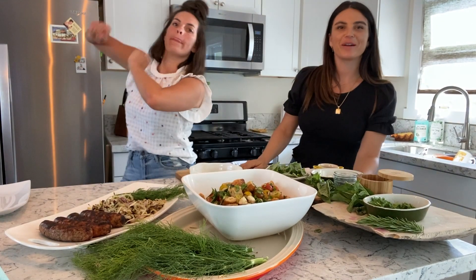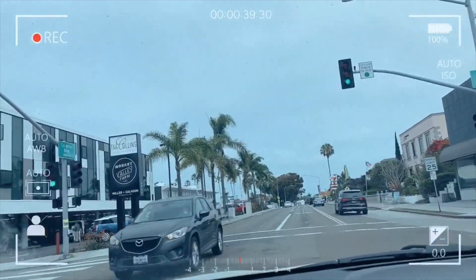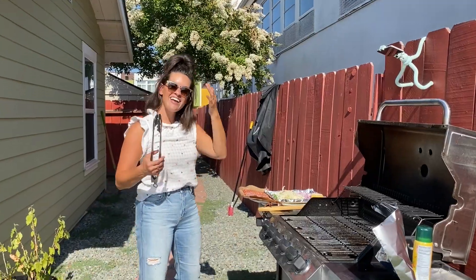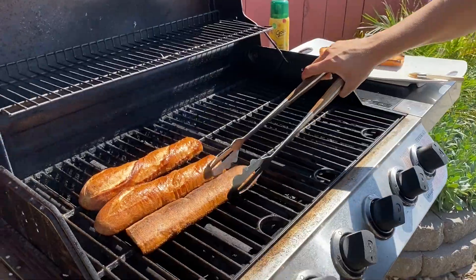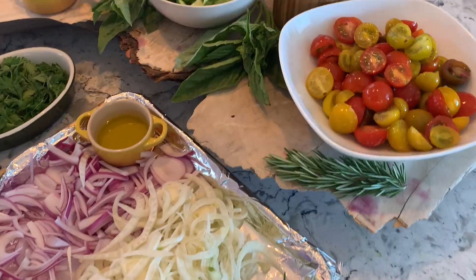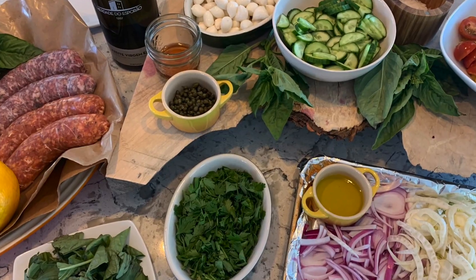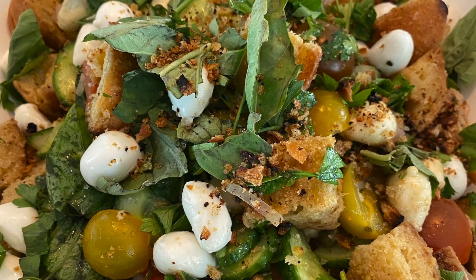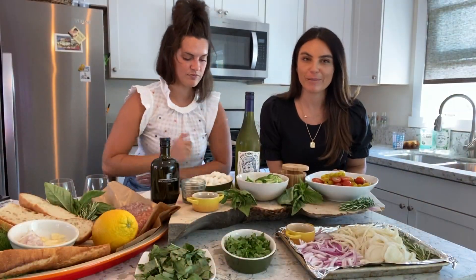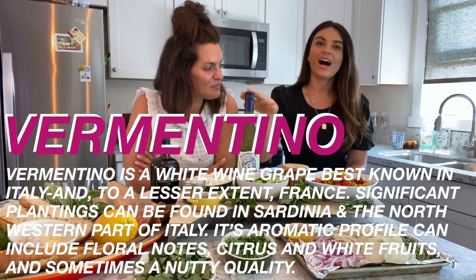We're rolling! This is a very special episode — we are celebrating America's independence as Italians, so we're going to put an Italian twist on it. Absolutely, why wouldn't we? We must — it's what we do. We're Nudies. Obviously, Vermentino.